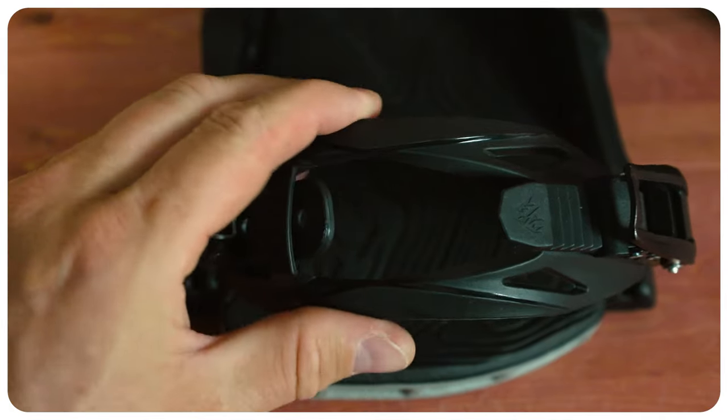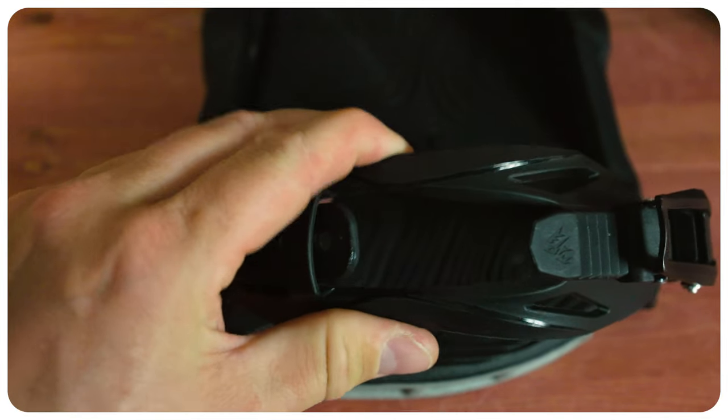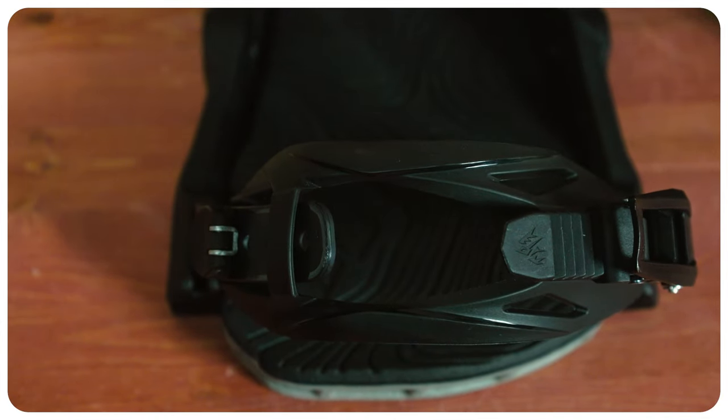When it comes to the toe strap, it doesn't have the biggest cutout. A snubby nose boot or a pointy-toed one will fit in there better than a full-on blunted one. It's a very minimal design — it does have some grip texture on the inside, and at the end of the day it's basically going to cup over the toe. You're not really going to feel anything.